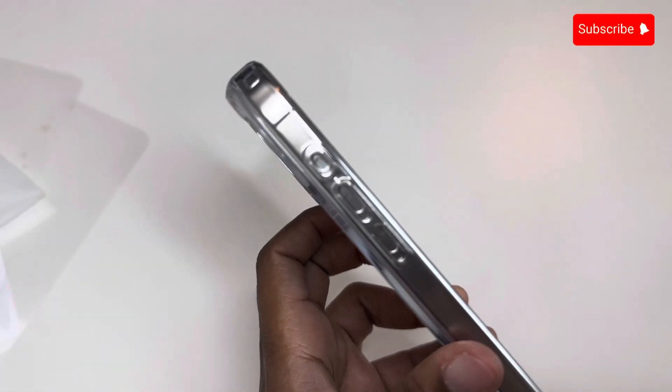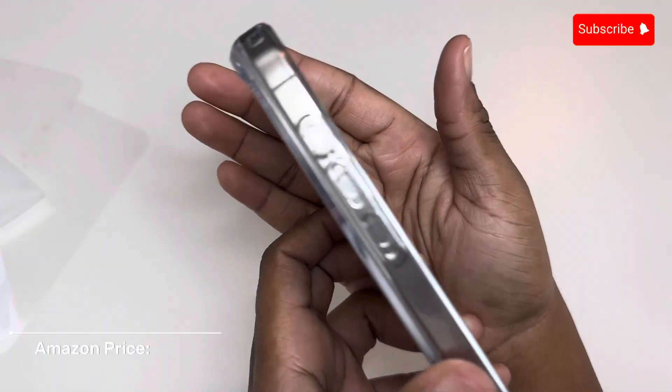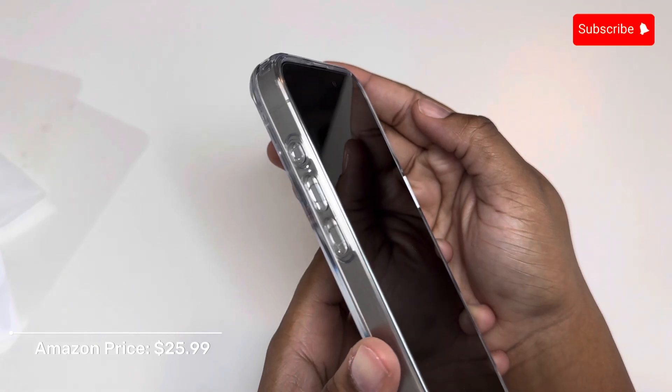If you're liking this case so far, it is available on my Amazon storefront for a price of $25.99.